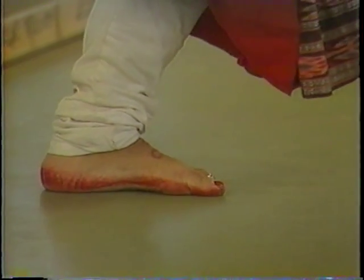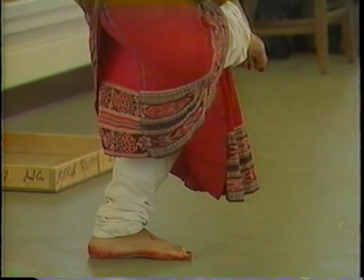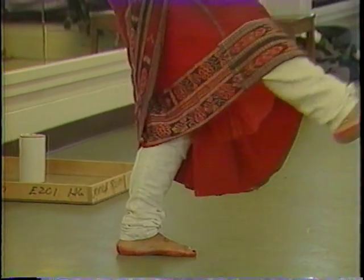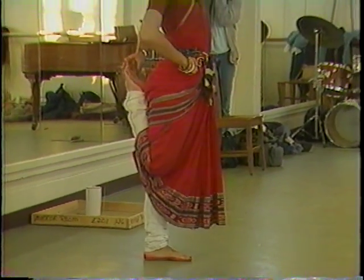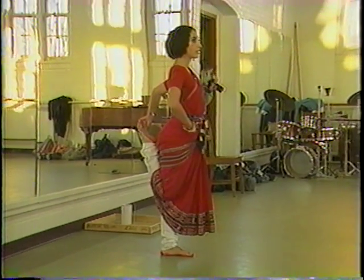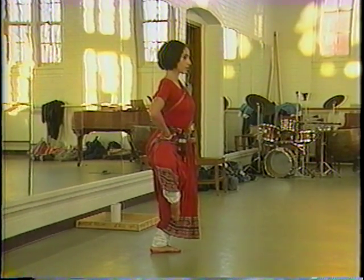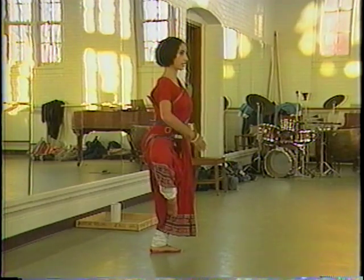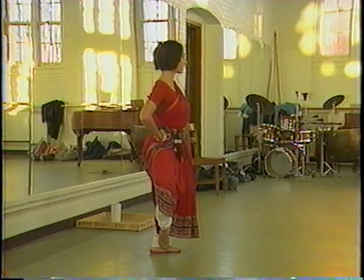Mahapada — bend the ankle, right on top of the knee. Around — ekipada. Stand up straight, both legs straight, knees touching. Lolitapada — the passé, just by the side of the knee, not in front. Good. Nupurapada — right by the ankle.